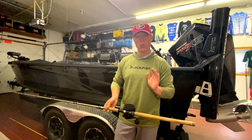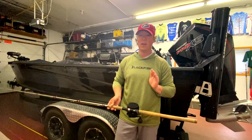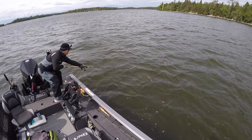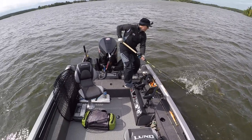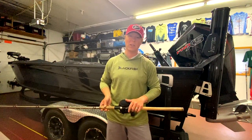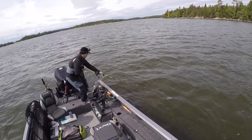When you get the hook set right, get them to eat it right, set up right, get your transition right — you get them cross-face, right in the corner of the lip. They don't eat the bait from behind, they T-bone it. You can see I put some muscle into this one. I'd like to say it'll never get off, but it's the game of musky fishing. However, landing percentage is very high almost every single time a fish eats the bait like this.